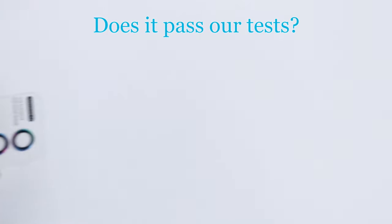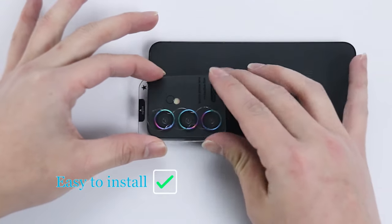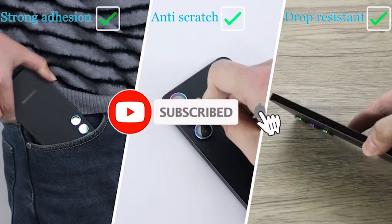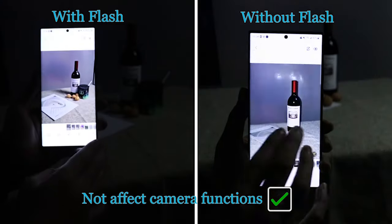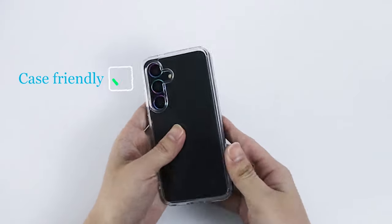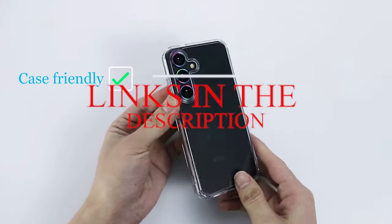Hi, welcome to All Cases Here. In this video we are going to talk about the top best Samsung Galaxy S24 camera lens protectors 2024 you can buy. Please subscribe to our channel and press the bell icon for more videos. This list is based on my personal opinion and research, listing products based on quality, features, and pricing. If you want more information and updated pricing on the products mentioned, be sure to check the links in the description below.